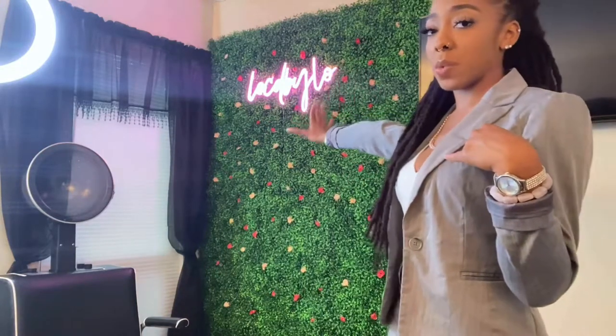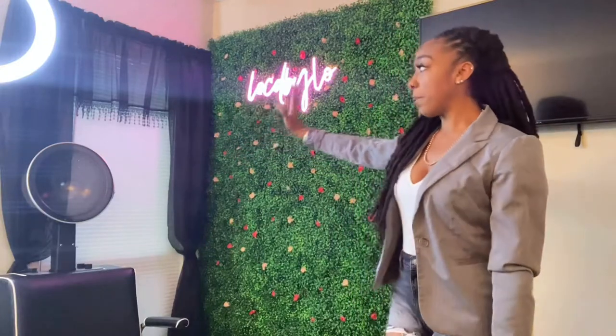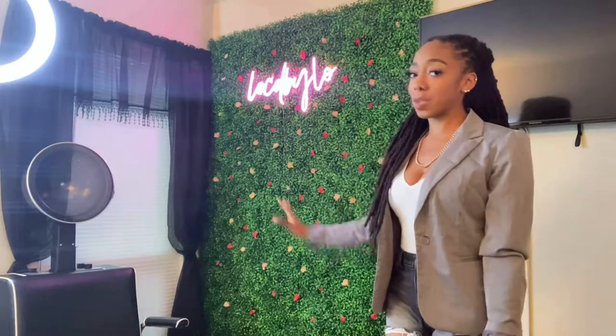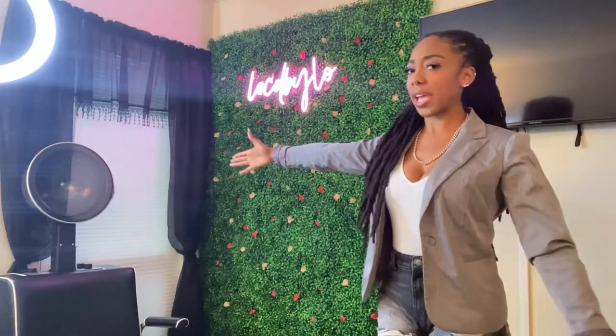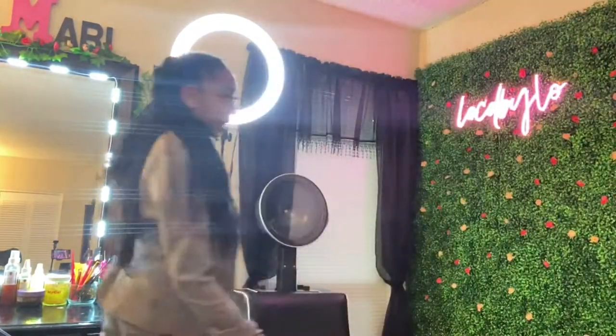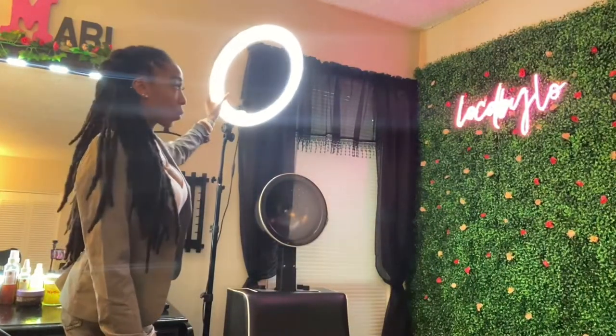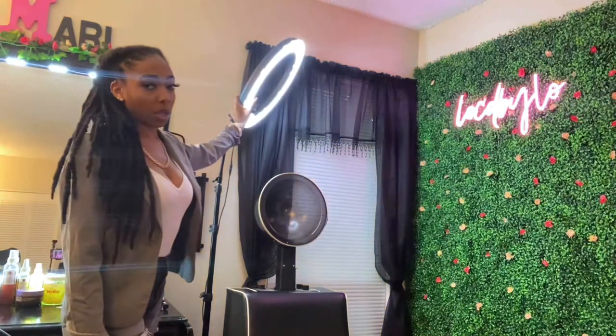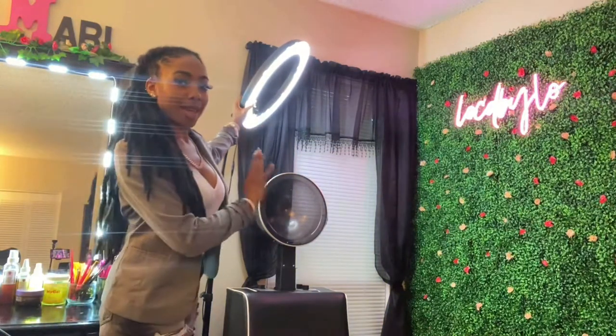I put the grass wall right by the window because I want the pictures to get good lighting — when I have the blinds open, it gets great natural light. I put some curtains over it to make it look nice and fancy. I also have my ring light right here so I can swing it over when it's time to take pictures — you can see how it gets a little brighter when I swing the ring light over.